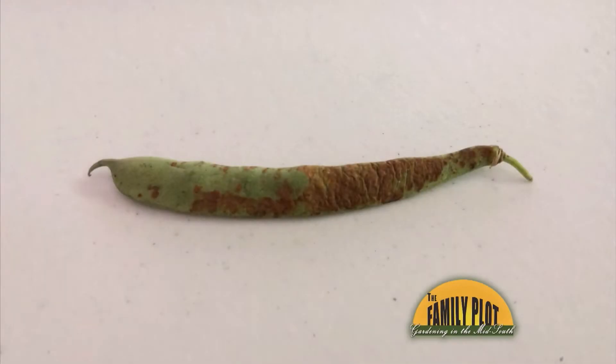There is a rust-like coating or growth on some of our beans this year. What is it, and do we need to worry about it spreading throughout the patch? This is Miss Sarah in Franklin.